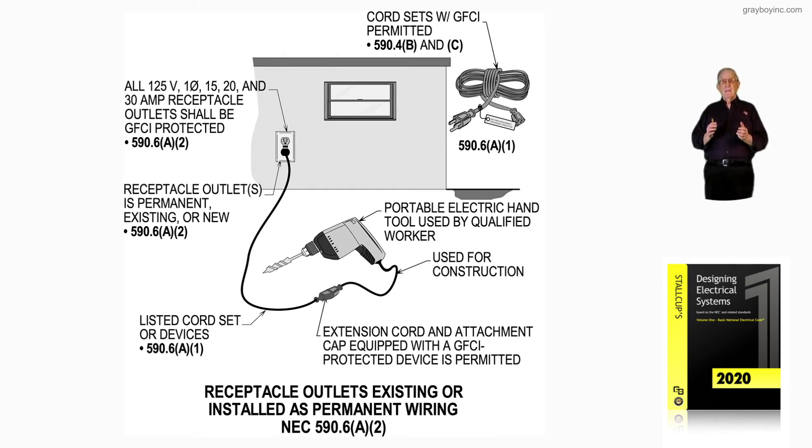For permanently installed portable generators, we'd have to go to 445.11 because they're permanent. Here, these generators are portable. They're brought out any time portable lighting is required. Many times out on road work, you'll see portable generators like this used to provide lighting instead of utility power. Sometimes out in areas there is no utility power available to construction workers. So we would have that GFCI protection provided there.